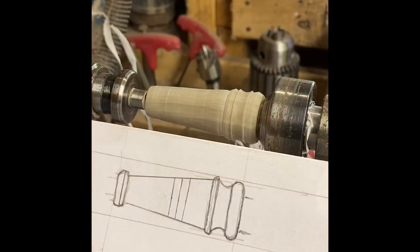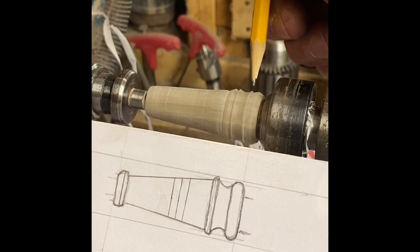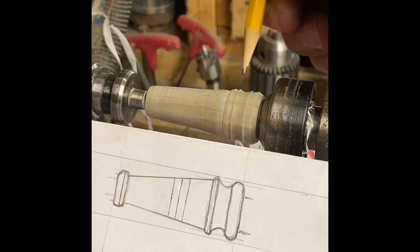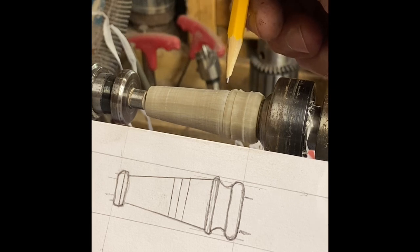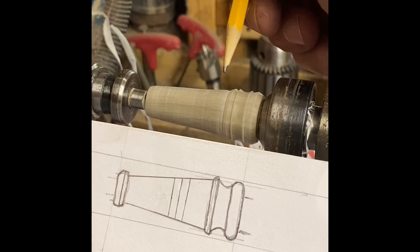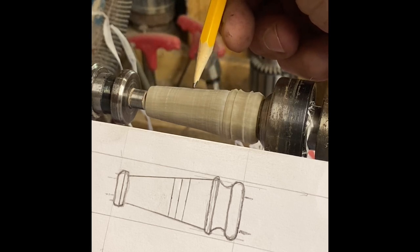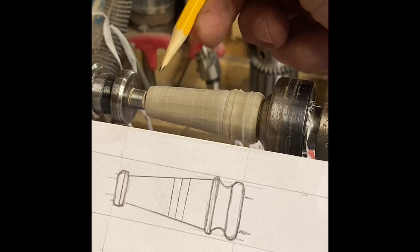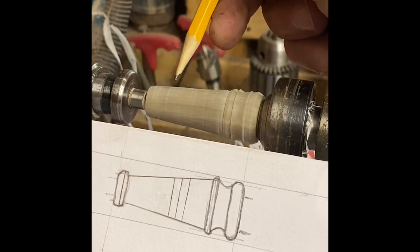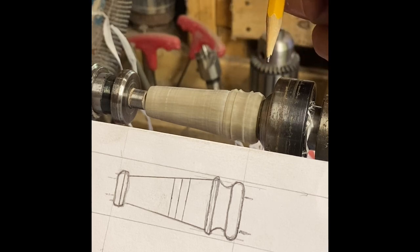I wanted to stop for just a second because I wasn't sure how well you could see what I was doing. I wanted to talk about my approach and what I've done so far. I started roughing in the collar region back here — it still has a ways to go — but I wanted to go ahead and get it roughed in and established where it's going to be. And start this taper toward the tip. I like to go ahead and get the full length of the taper kind of established so that I can actually see the tip from front to back and see how everything flows together.